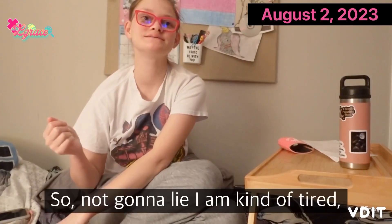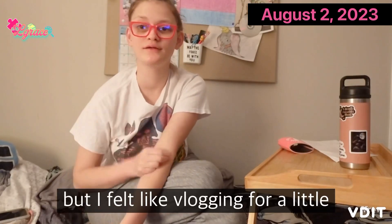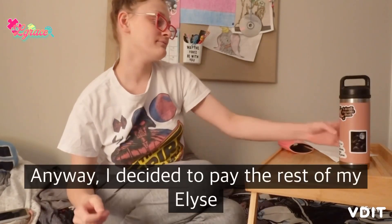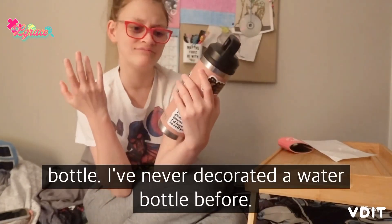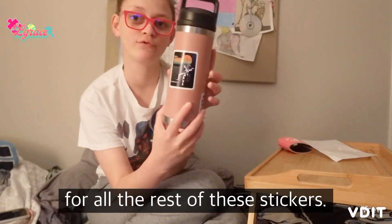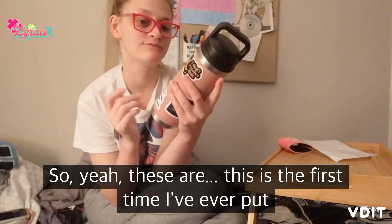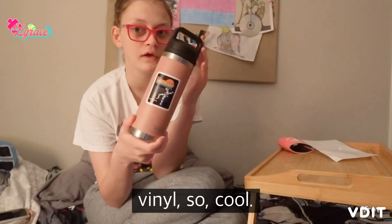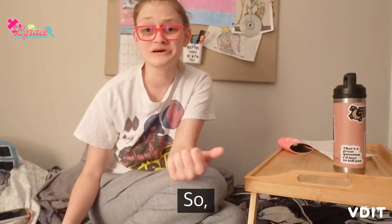Welcome to another vlog. Not gonna lie, I am kind of tired but I felt like vlogging for a little bit, so here I am. Anyway, I decided to put the rest of my least minor stickers just on my water bottle. I've never decorated a water bottle before and I just felt like this was the perfect place for all of the rest of these stickers. This is the first time I've ever put stickers on a water bottle that weren't vinyl, and I didn't really have anywhere else to put them.